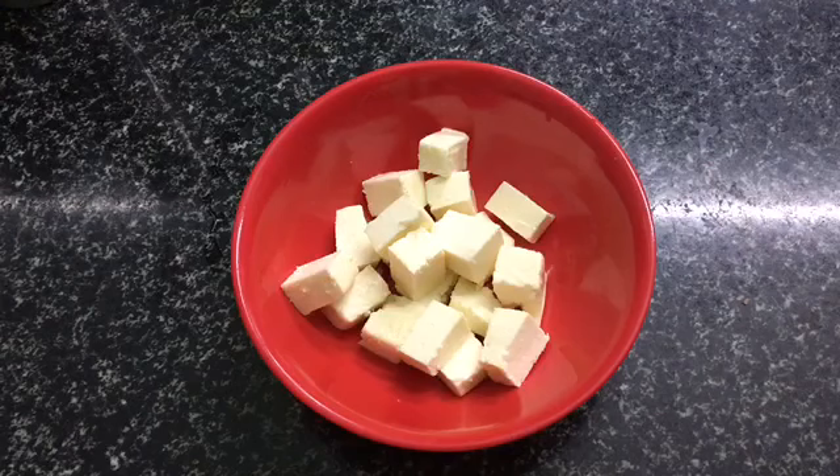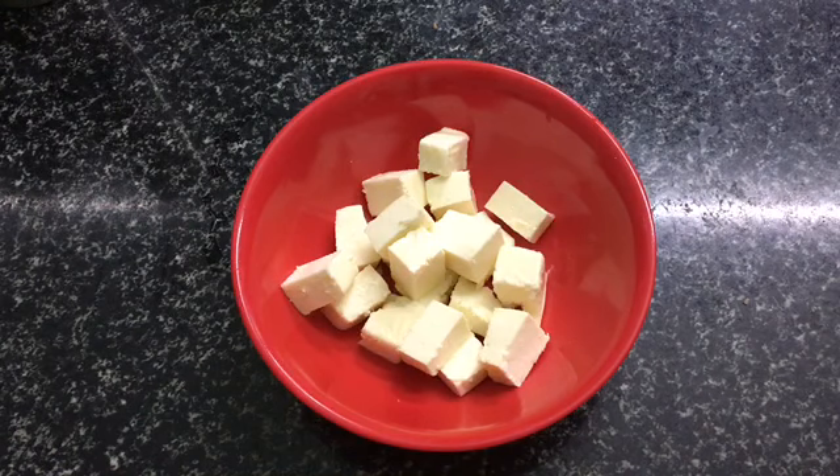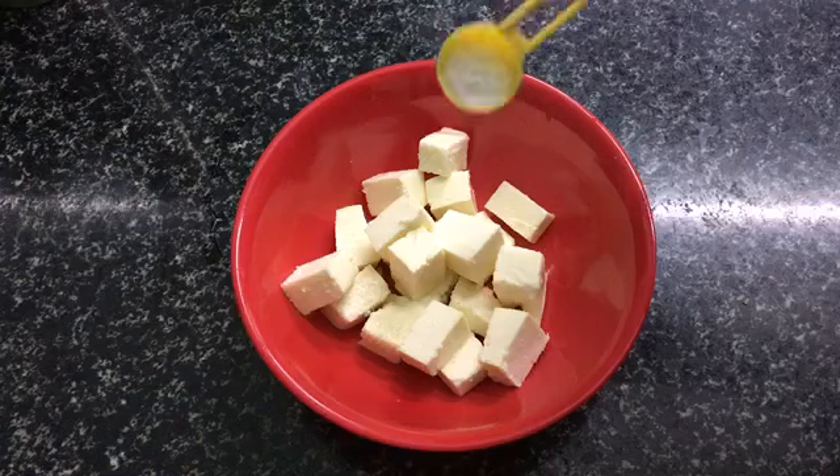This is 100g of paneer. We are going to make paneer in the oven. We will marinate this paneer.